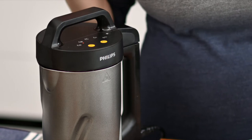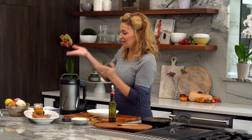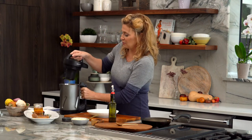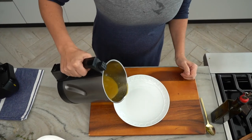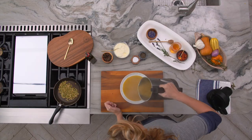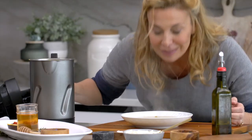My soup is done and I'm excited because I know it comes out great and consistent every time. All I have to do is unplug — which I love because I can bring this to the table. Sometimes members of my family come down at different times and it stays warm. Lift up the handle and pour. Look how good — it smells so good in here. Yum. It smells like fall.